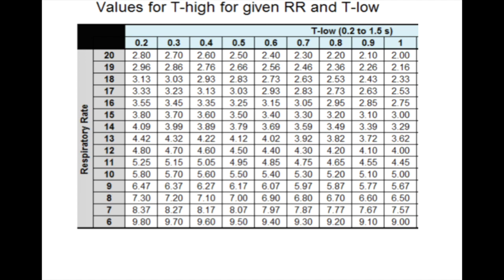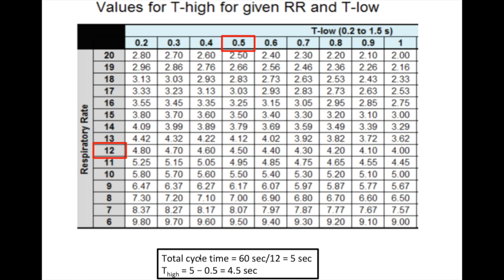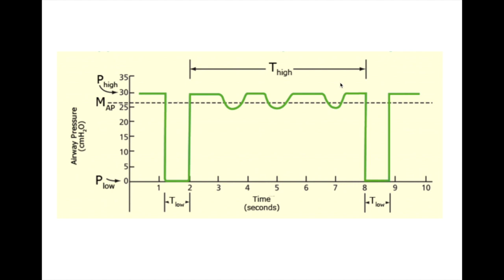Here's a quick example of how these things are calculated. Time low ranges from 0.2 to 0.7 seconds. If we start with a respiratory rate of 12 and a time low of 0.5 seconds: 60 seconds divided by 12 gives a total cycle time of 5 seconds. Subtract time low of 0.5 from the total cycle time of 5, and we calculate T-high at 4.5 seconds. Our T-high takes up the majority of the respiratory cycle, keeping the pressure high, keeping the mean airway pressure high, and keeping those lungs recruited.